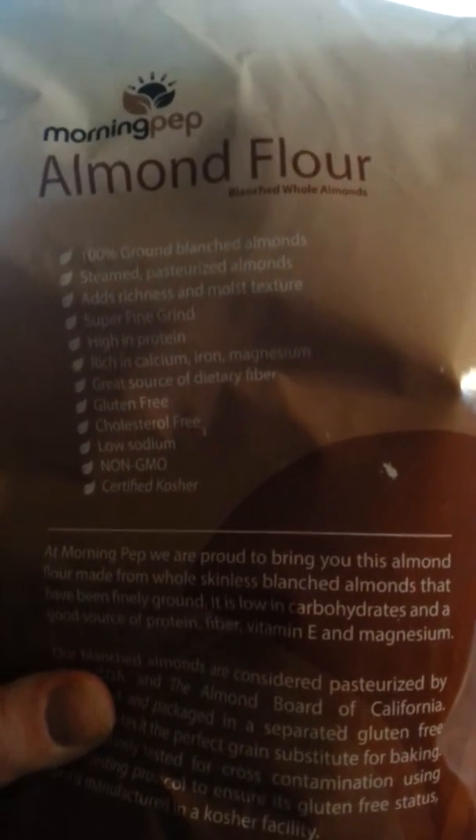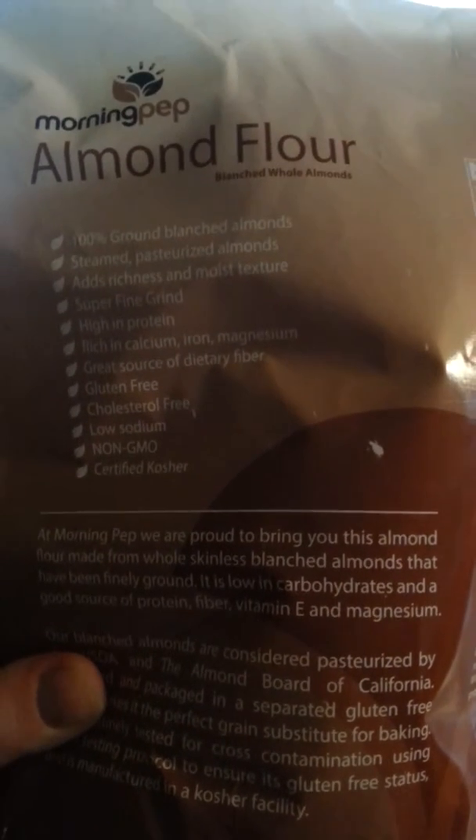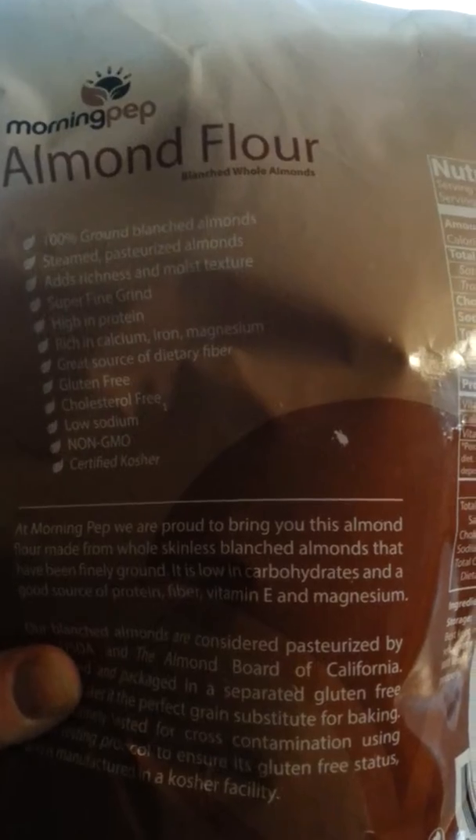I've been looking up some recipes online, and as you can see it is 100% ground blanched almonds — there's nothing else in it. They are rich in calcium, iron, and magnesium, it's low sodium, and it's certified kosher, so this is going to be great for anybody.